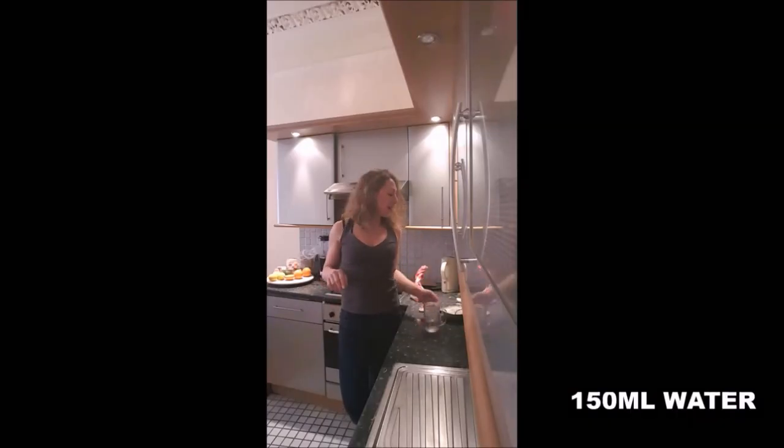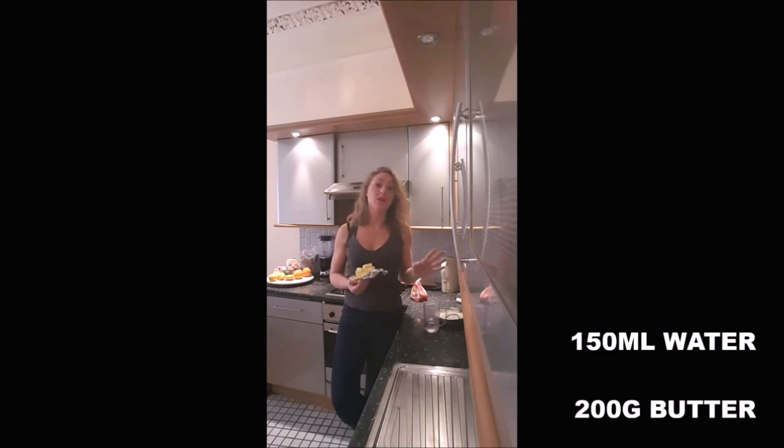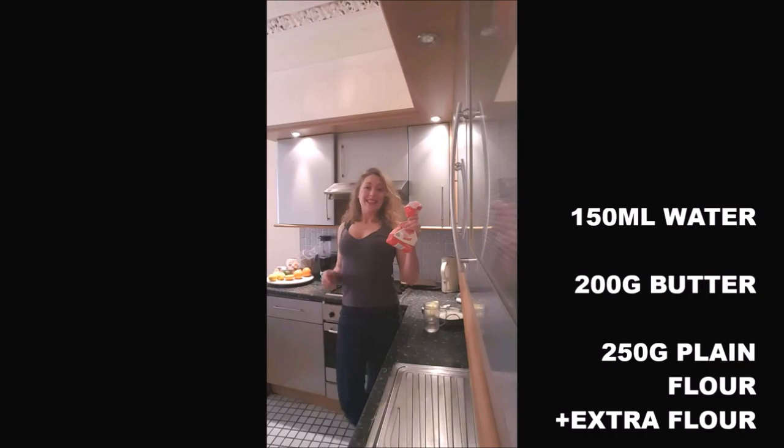We need 150 ml of water, 200 grams of butter — but you need to remove it from the fridge about 1 hour before, because you want it to be softened — and some extra flour.